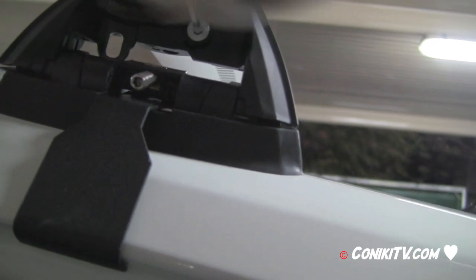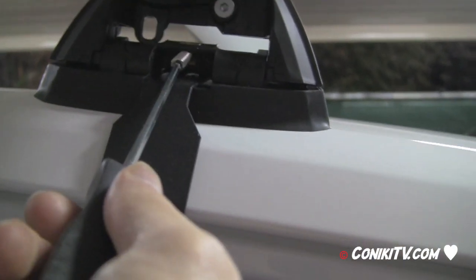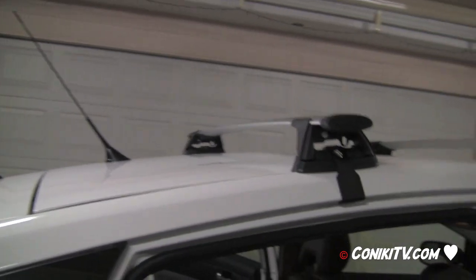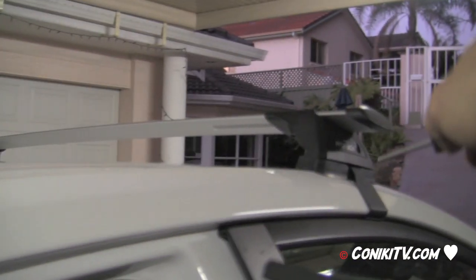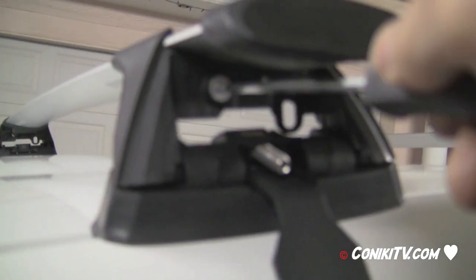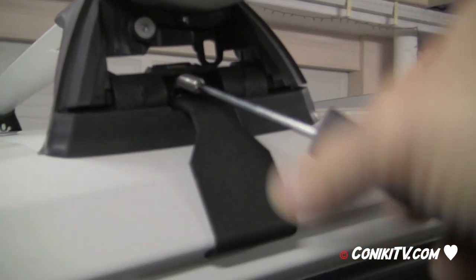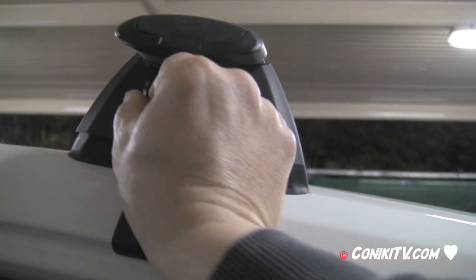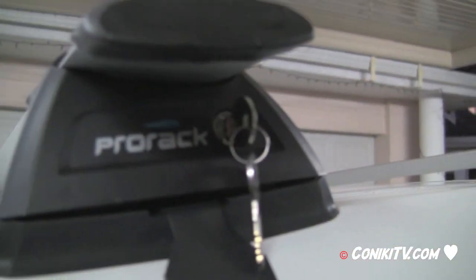Once the rear bar is positioned and locked, tighten the locking screw, then lock the security screw as well. Repeat on the rear driver's side, confirming 39 centimeters from the marker and 700mm between bar centers. Lock it in place, then start locking the security screws. Fit the cover on and repeat on the other side, then lock.